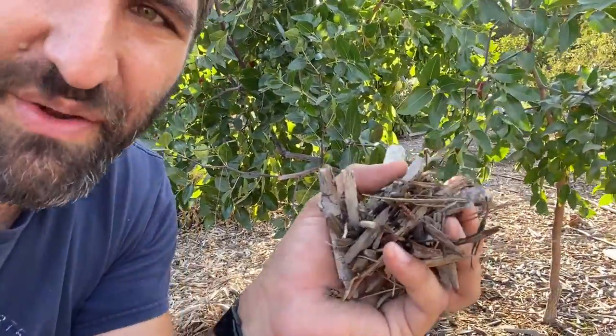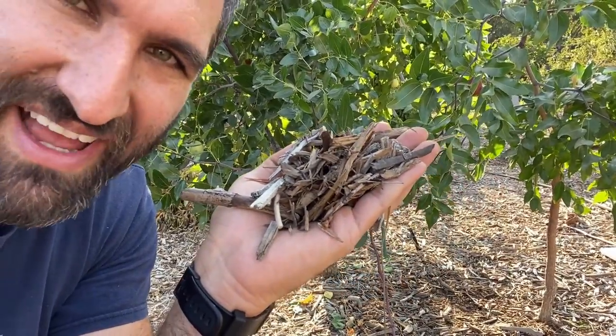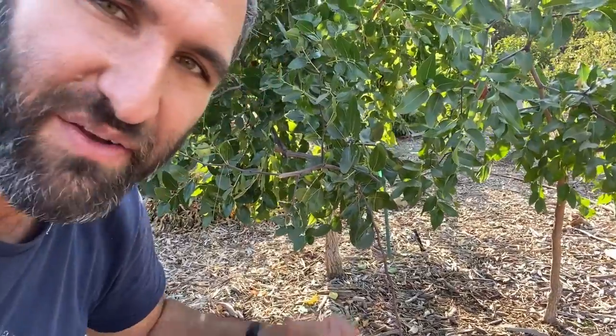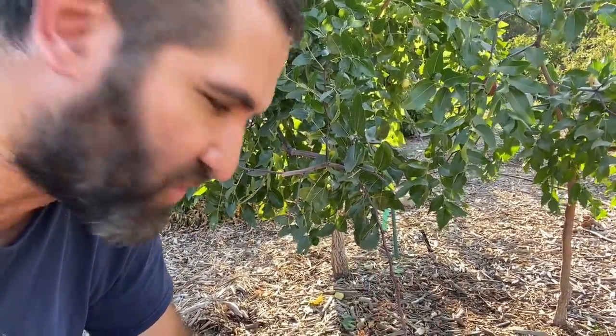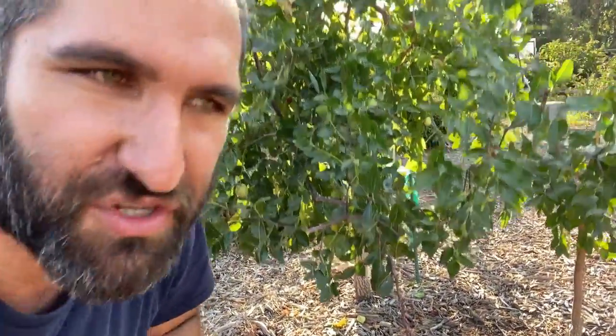One thing you'll notice about this mulch layer is that there's a bunch of different sized wood chips in here, and that's a really good thing. It allows airflow to move more easily through it — some smaller pieces break down quickly, and some larger pieces create space for air to flow through. So if you're getting mulch, ideally you want your wood chip mulch to have a lot of different sized pieces in there. That's the ideal thing to look for.